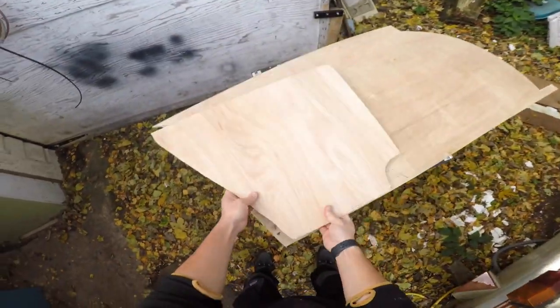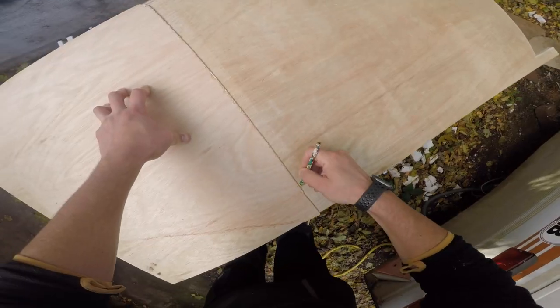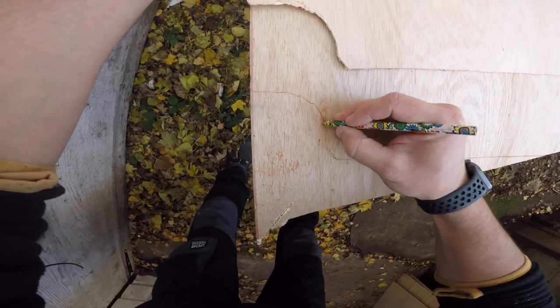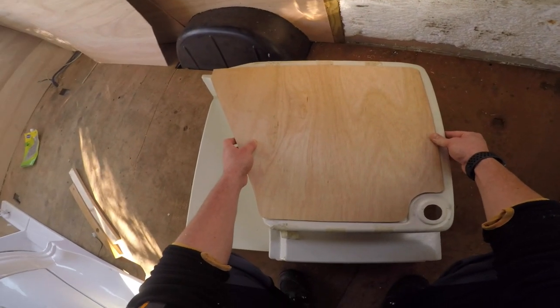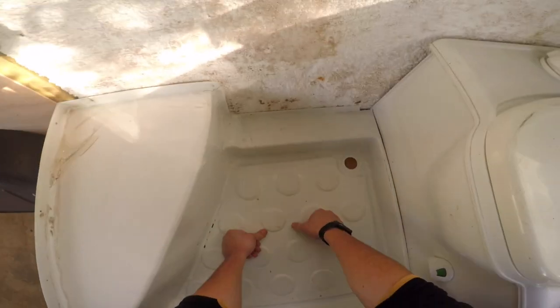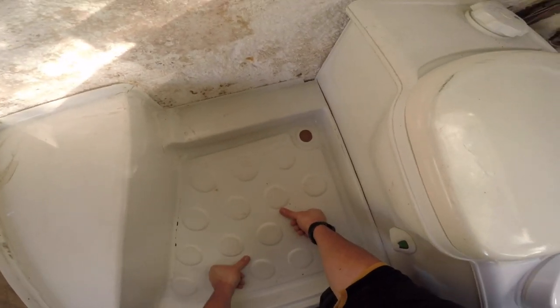Deployed plywood goes here, hand plate goes here, so happy days, sweetness. I can step on this now, no problem.